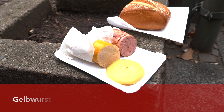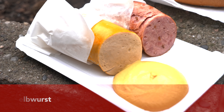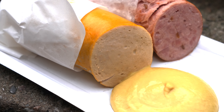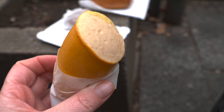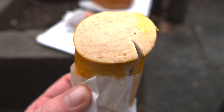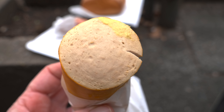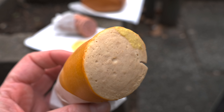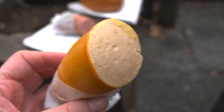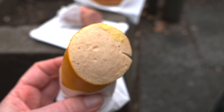The first sausage I would love to show you is called Gelbwurst — the yellow sausage — which was previously called Hirnwurst, the brain sausage. It did contain animal brain, but that is not the case anymore. Apart from the wonderful taste, the Gelbwurst has a lovely color from its colored casing, and is usually served warm with mustard and bread or a bread roll.